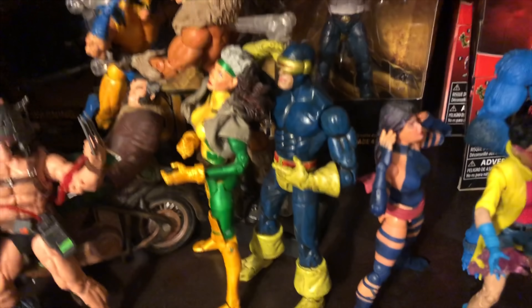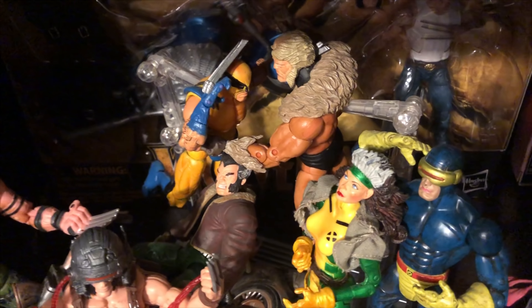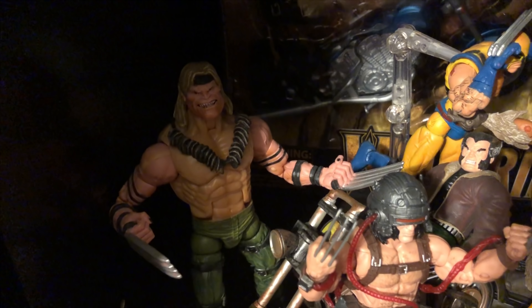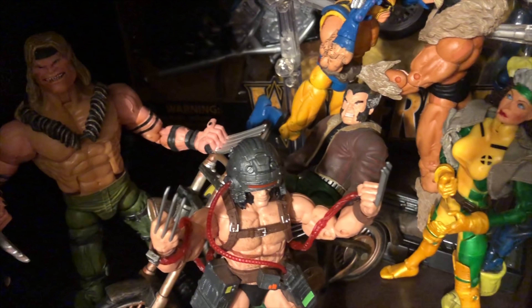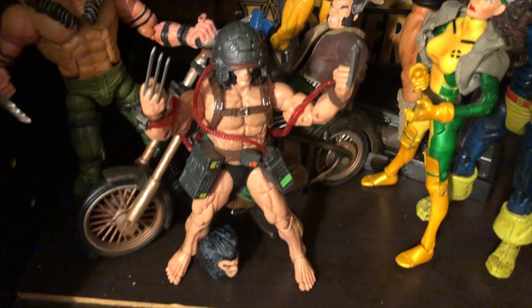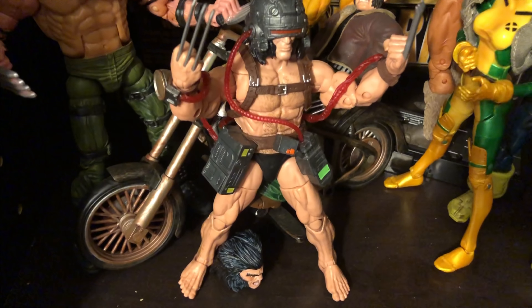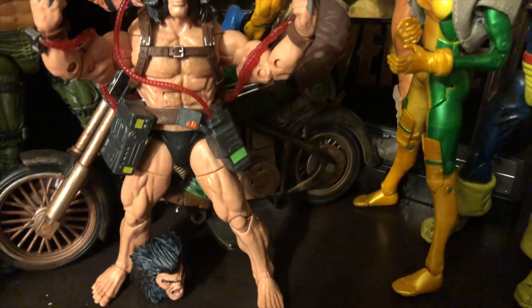Then you have here some of my older X-Men figures. That's from the Face-Off series — that Wolverine and that Sabretooth that you're looking at is from the Face-Off series. And then you're looking at a Sabretooth there that is from the X-Men Classics. And of course that Wolverine is from a Toy Biz series with the motorcycle, which is really, really cool. This Wolverine that I put in the center there is also from the Caliban Wave — that is the Weapon X Wolverine, and he does come with an interchangeable head, which is really, really cool.